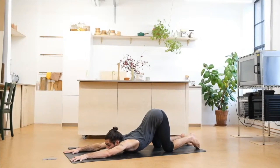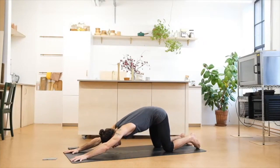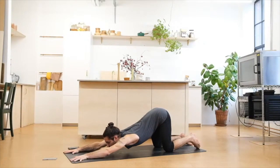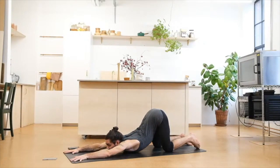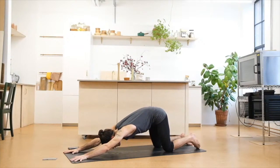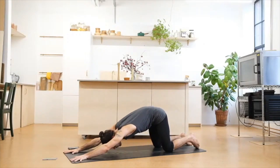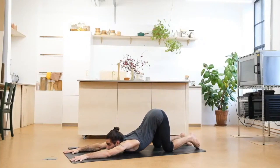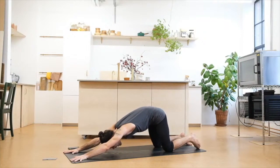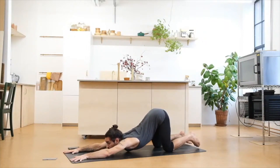We're moving to dynamic movements from here. As we inhale, we tug the tailbone in again, push through the arms. Slowly exhale, drop back again into your puppy pose. Inhale, tug the tailbone, create space. Exhale, drop into your puppy pose. Again inhale, tug through the tailbone. Exhale to your puppy pose. Last one — inhale, really push round, tuck the tailbone. Exhale, drop and hold.